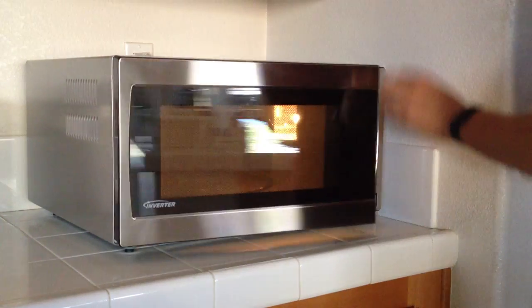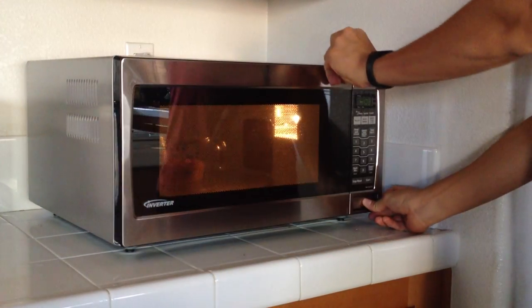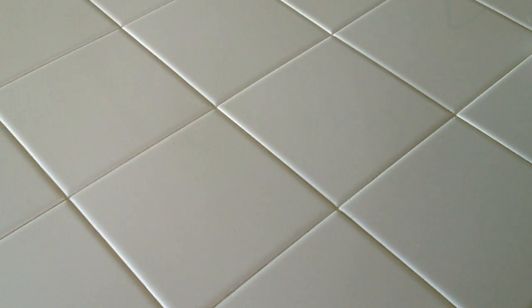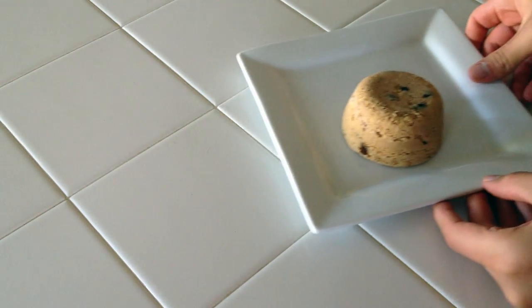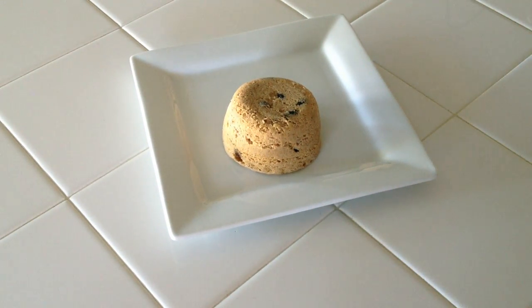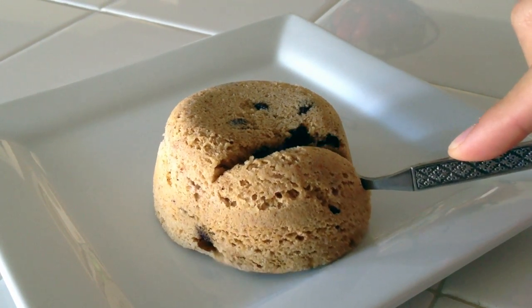Microwave this for a minute and 40 seconds, or until you see that it's completely done. Once it's done you can eat it out of the mug or you can plate it as I did. You can see the texture is nice and fluffy with lots of chocolate on the inside.